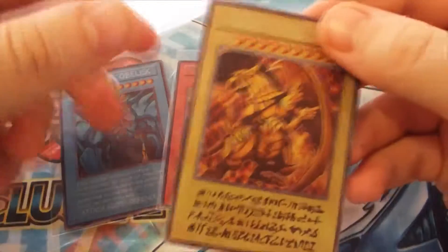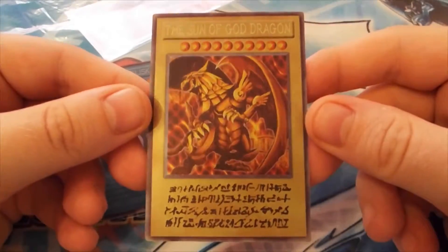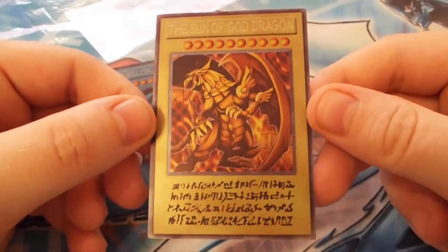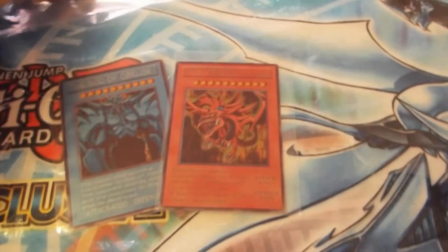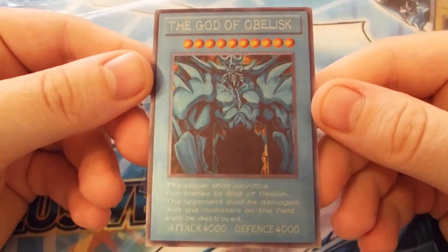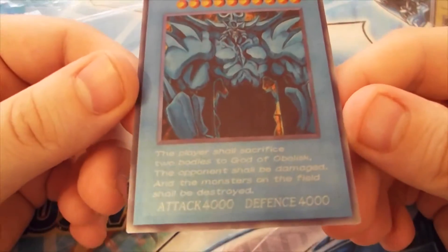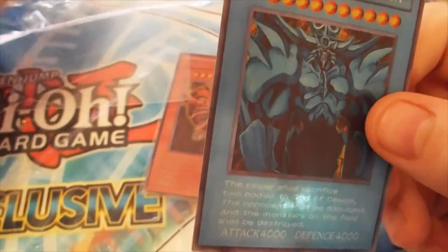You have seen this one before. This is the Son of God Dragon — it's the full holo versions. That's quite nice. And then we have here the God of Obelisk. It's coming out really nice.